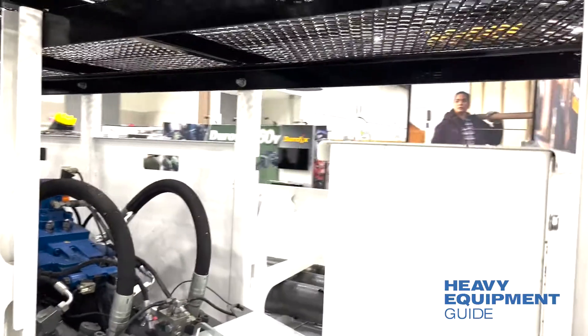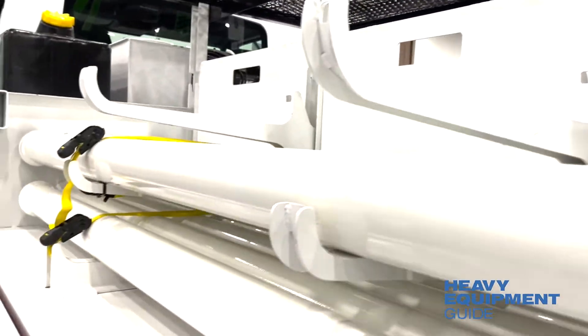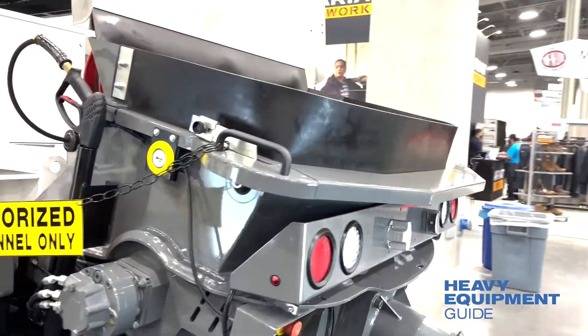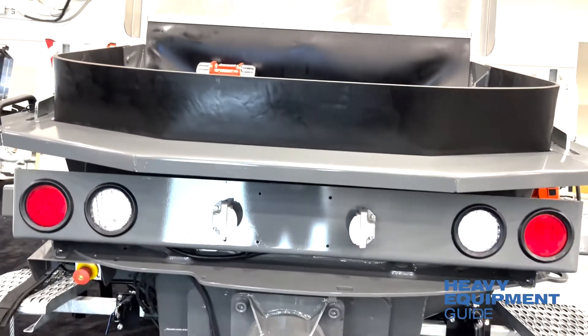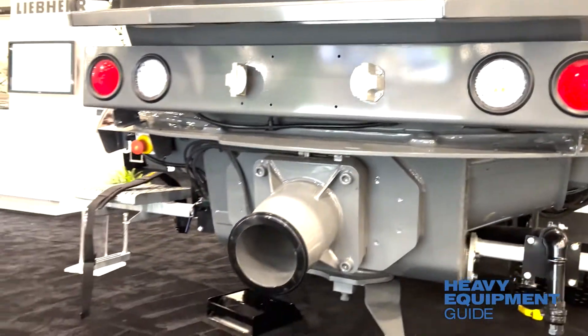All these panels behind this are removable so you can still get to anything easily and readily. The hopper is a 600-liter hopper. It is the same hopper that is on our 42-meter, 50-meter, and 37-meter class pumps, so they can be interchangeable with whatever machine you have.